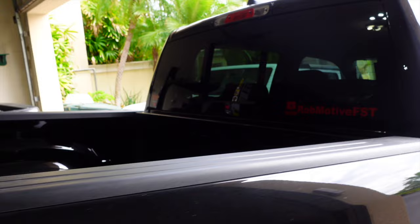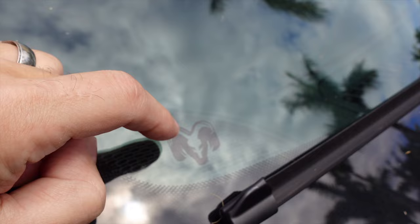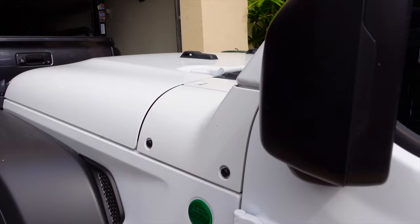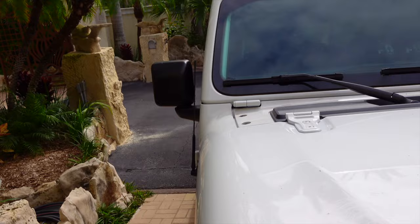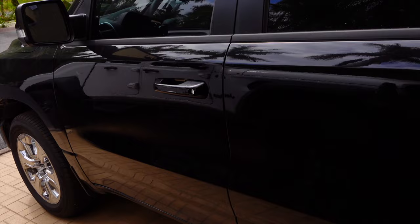Let's look at Easter egg or hidden feature number one. This one isn't hidden so much, but it's kind of neat so I thought I'd point it out in case you hadn't noticed. Right here on the windshield, we have a Ram's head — that's pretty cool, just something that Mopar-type manufacturers do. On the Jeep, over on the side, they also put a little gem and it's a Jeep going up a hill. Same kind of theme there — I just think it's kind of cool.